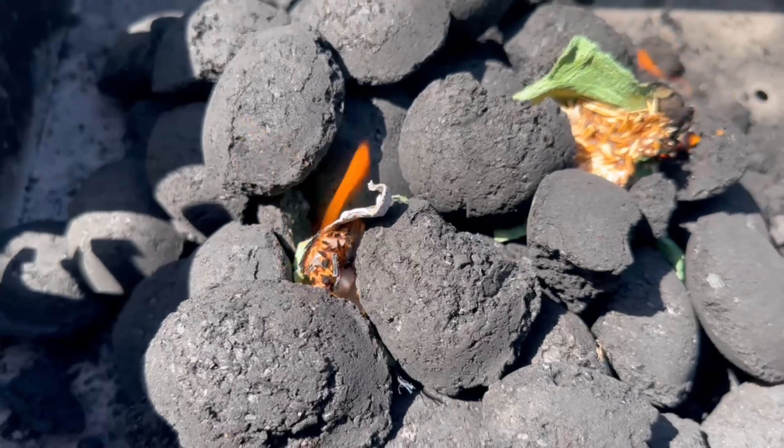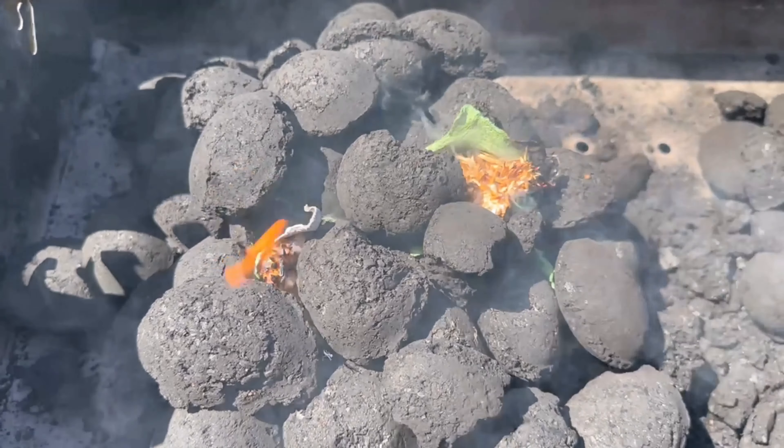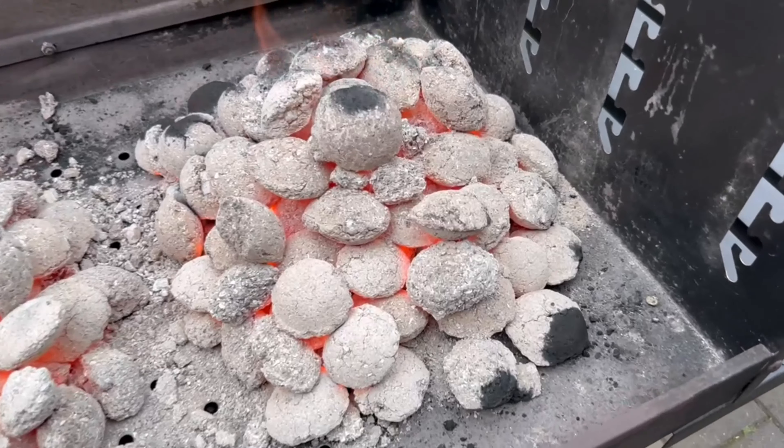And the whole thing also works with any other fire you want to light, such as in a fireplace, in an oven, or simply a campfire.